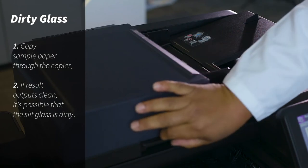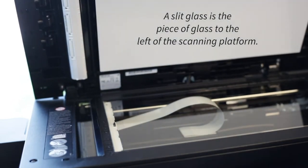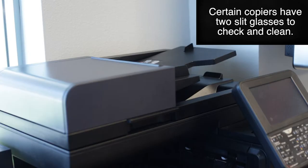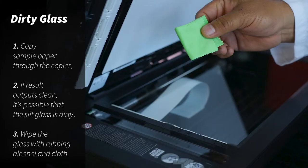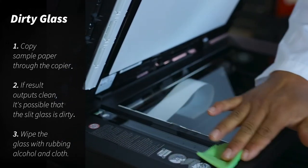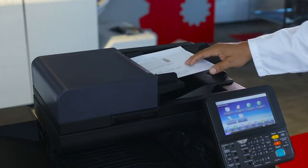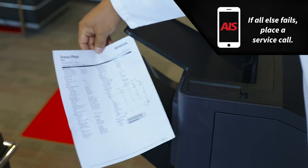It means that the problem is on the slit glass. Use a dry cloth and apply a little bit of rubbing alcohol, and go back and forth on the slit glass. After cleaning the slit glass, we're going to make a copy from the document feeder, and you receive clean copies. Your problem is resolved.